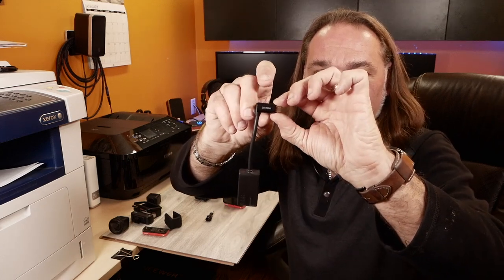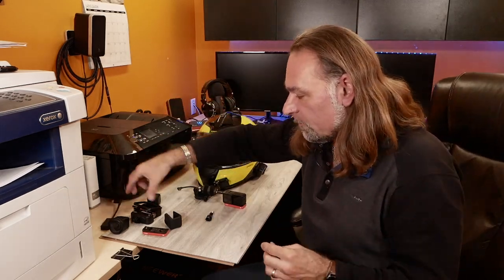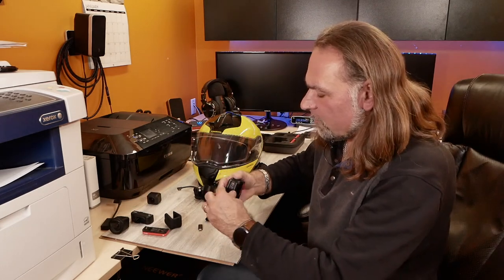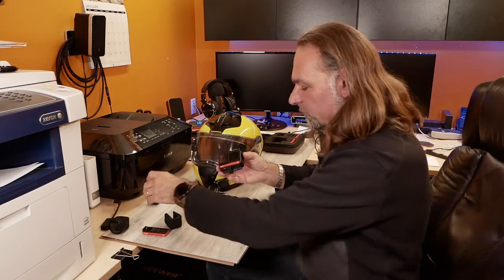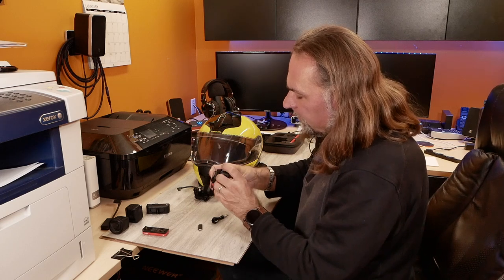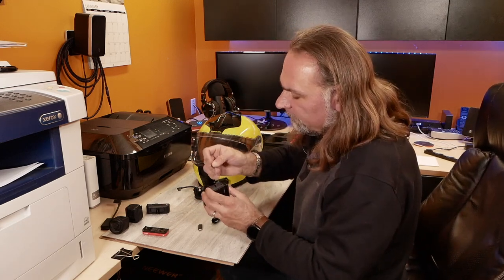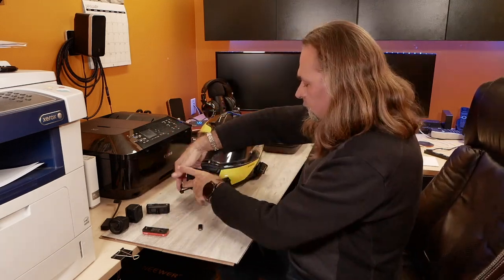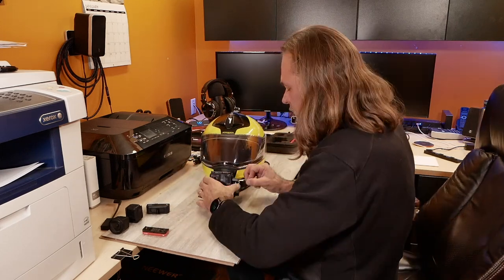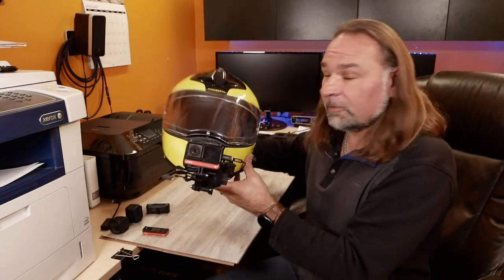Let me show you how that will look on your helmet when you mount it. You're going to use the frame if you're mounting without the boosted battery, because if you're using the boosted battery you don't need the frame. The frame has the actual mounting point. That little side door is a little bit of a pain to get opened - that's one thing I find a little bit annoying because it's so tiny. But once you keep it open, it stays open.